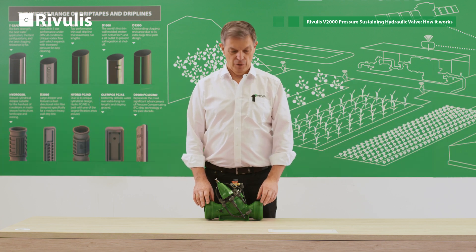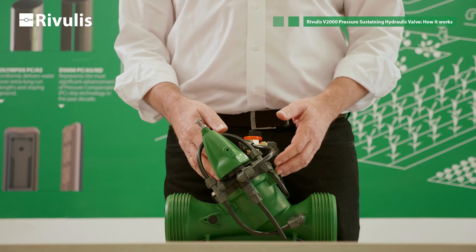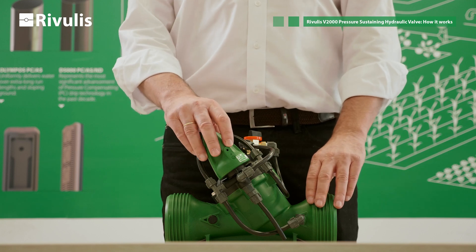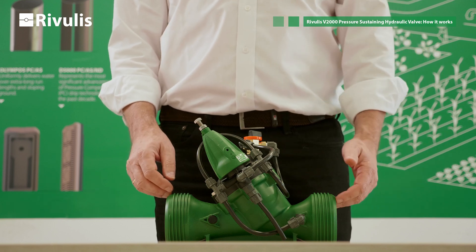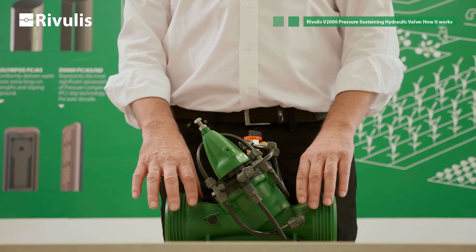The purpose of this video is to show you how a pressure-sustaining valve works. Here we have a B2000 pressure-sustaining valve together with a pressure-sustaining three-way pilot. The flow direction is from left to right, so this is the upstream and this is the downstream connection.